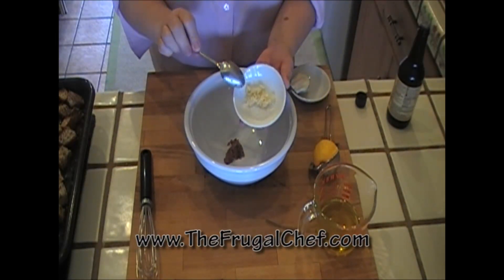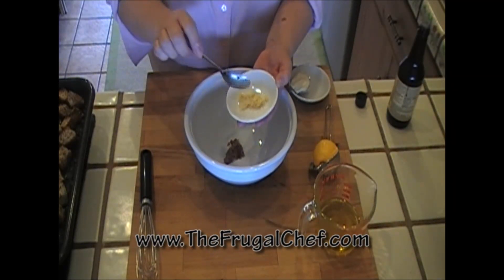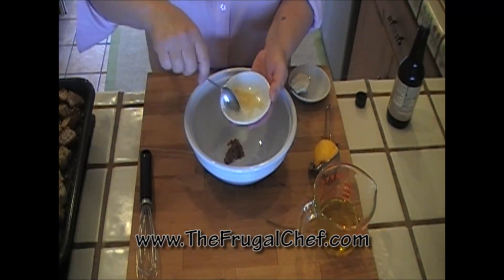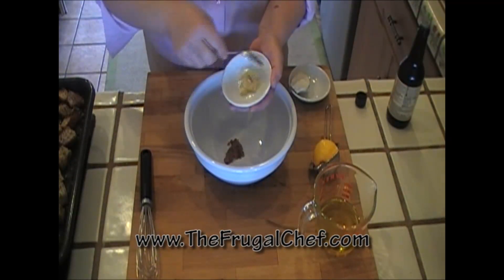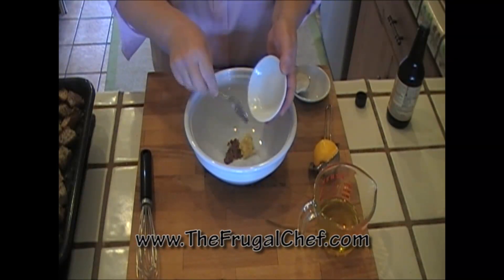I have two large garlic cloves that I put through my garlic press with one teaspoon of coarse salt. Now I'm going to mash that together and just form a paste, then add that to the anchovies.